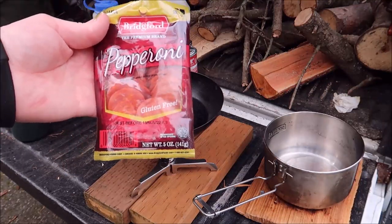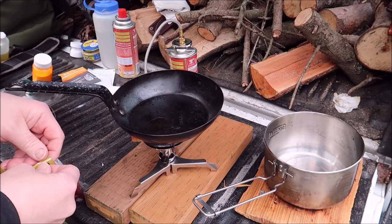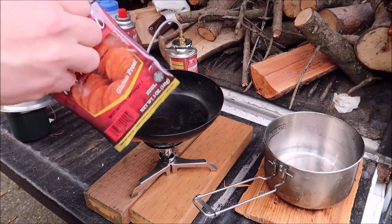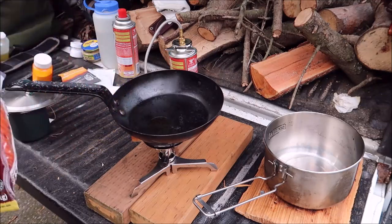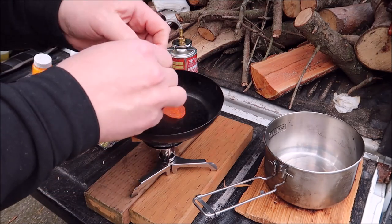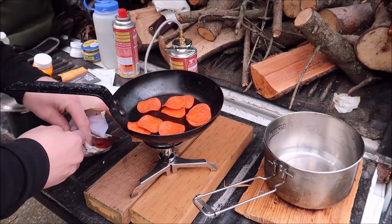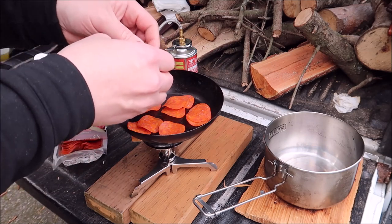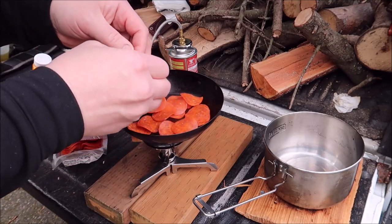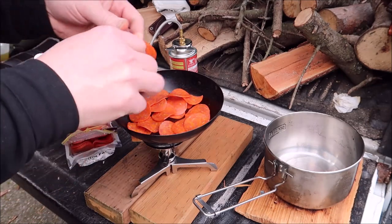In the jailhouse commissary you can get pepperoni, so that's one of the ingredients they get. I'm going to throw it into a skillet here. Now what they would do in prison, from what I understand, is they would put down a layer of paper towel, a layer of pepperoni, then another layer of paper towel, then pepperoni, and nuke the whole thing until the pepperonis were all crispy enough to crumble. I'm going to pan cook these and get them all crispy.